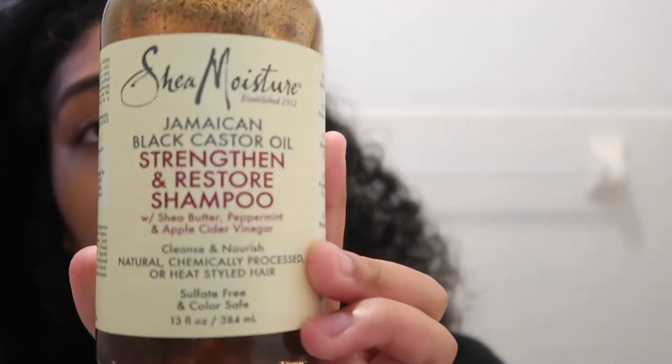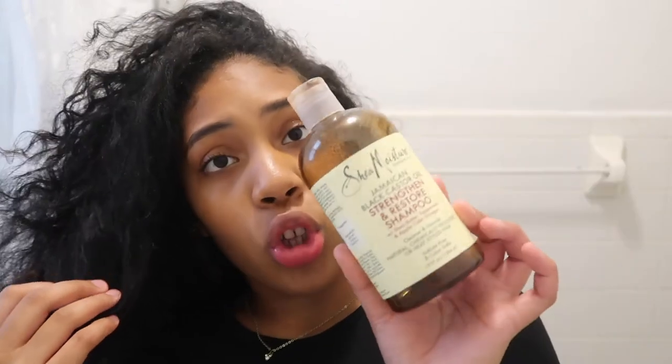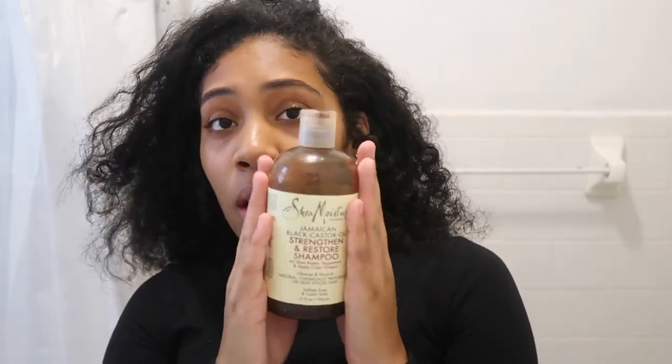It'll be like a wash day finger coil video. I'm going to show you guys the products I'm going to use on my hair today. So today I'm going to be using the Shea Moisture Strengthen and Restore shampoo — the Shea Moisture Jamaican Black Castor Oil. This is literally my favorite shampoo of all time. Usually shampoos make my hair hard or give it a weird feeling, but this one doesn't, which is why I use it to the very end and then restock.